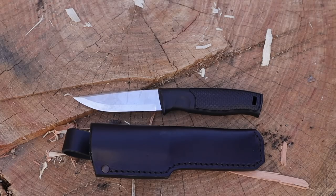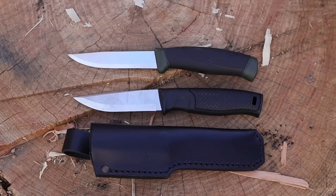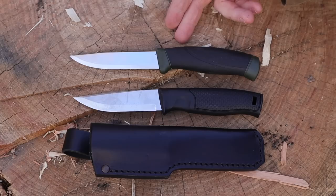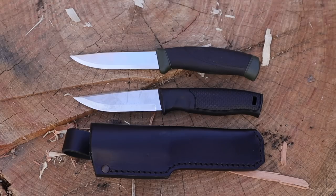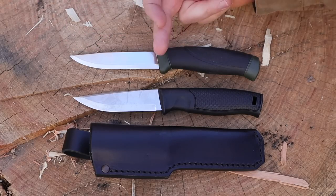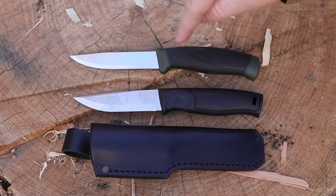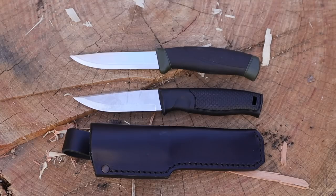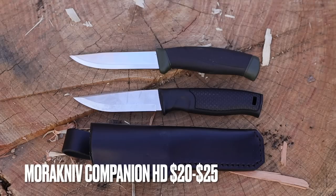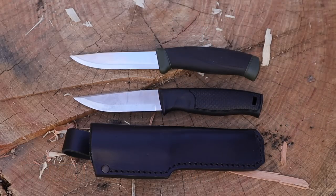When you run up against certain Moras, that changes a little bit. Here is a Companion from Mora — very similar shape and similar steel. The handle shape is a little different with handle scales. On the Mora polymer light-duty sheath, nothing wrong with that, but it's nice to see leather. This heavy duty Companion is going to be like $20 to $25 — about half the price — so you are definitely paying more for the features and styling you get with the Brisa over a Mora.